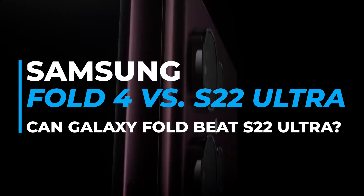Can Galaxy Fold beat S22 Ultra in comparison and features? Let's get started.